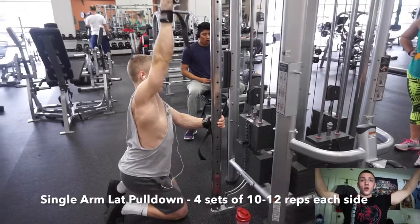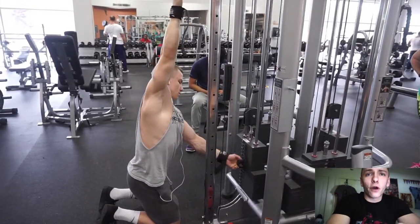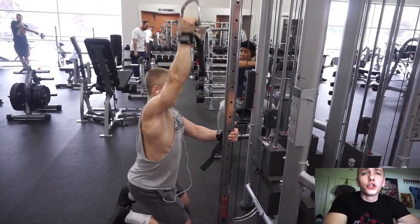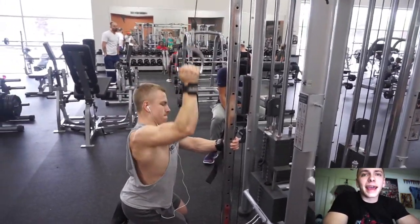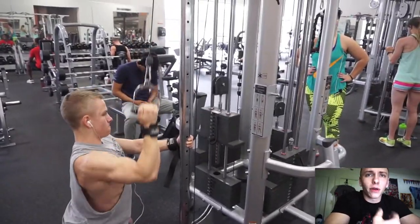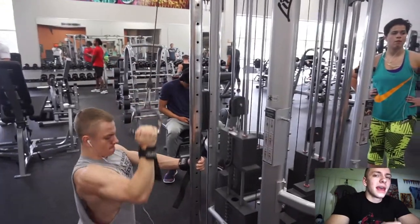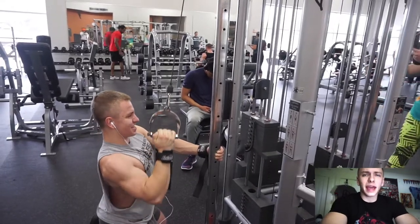I moved on from the weighted pull-ups — four sets of six to eight reps with 25 pounds — to one set of bodyweight pull-ups for 12 to 15 reps, just to get the blood flowing again and get a higher rep set to finish pull-ups. Then I moved on to a close-grip with two handles on the seated row.